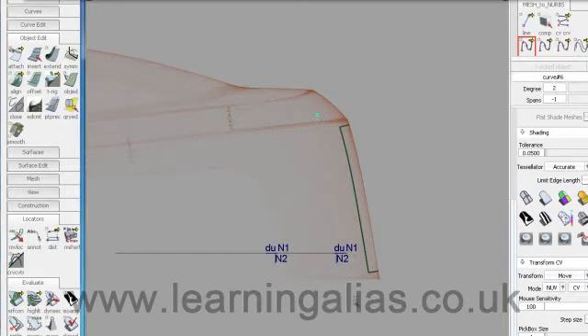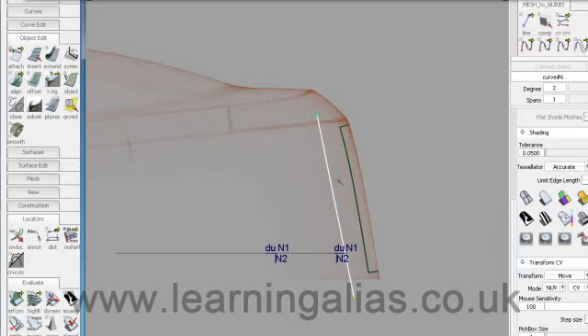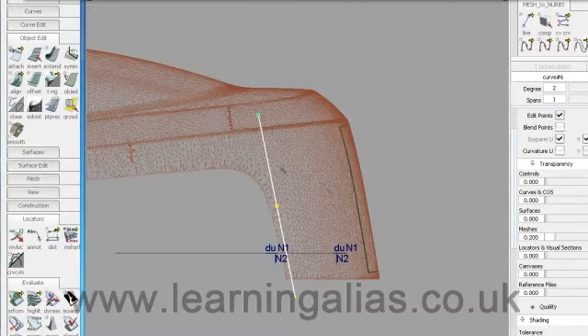The first thing I want to do is put a curve down here, then pick the curve and move it to make sure it's sympathetic to the line down the rear of the car and move it forwards. Let me just turn up the mesh a little bit. I want to be able to refer to this edge here, so I've purposely kept my curve within that.